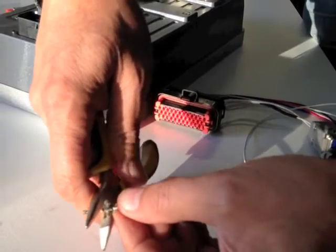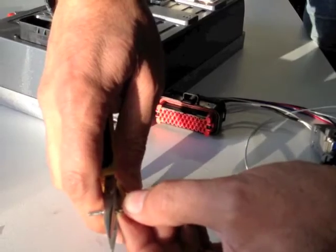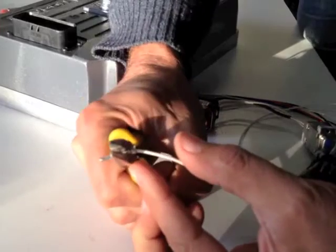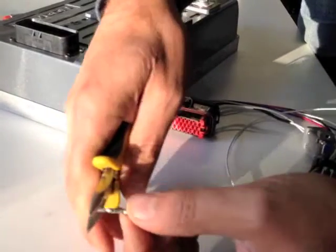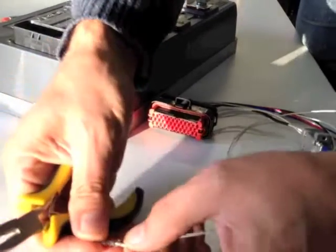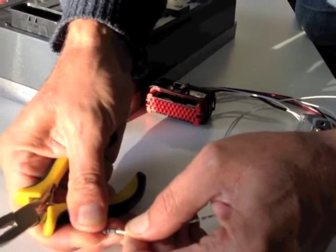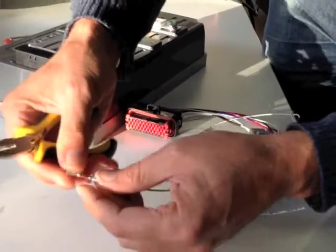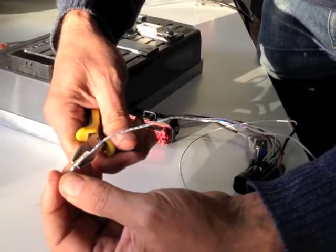I'm just going to get the cutting part of the pliers and squeeze down relatively gently on the middle of that join — just give it a little squeeze. You can see that's crimped it over a bit more, so it's quite tight now. There's no way I'm going to pull that out. That combined with the fold will do the job. For all of our connections, that's proven fine so far and we've done thousands of these now.